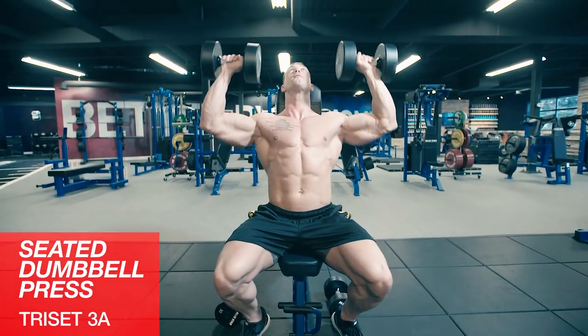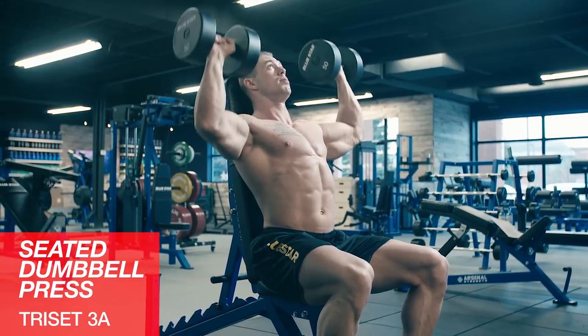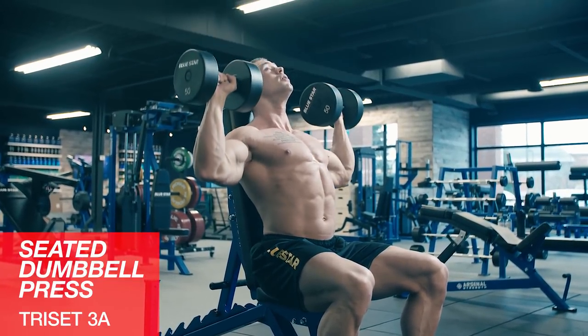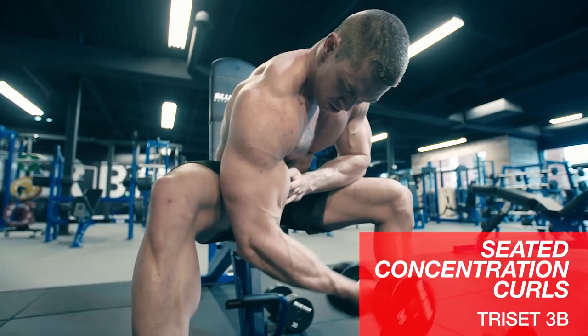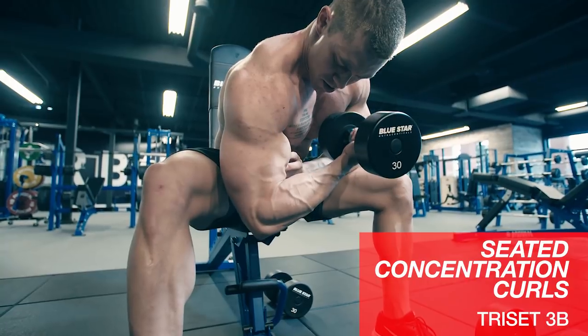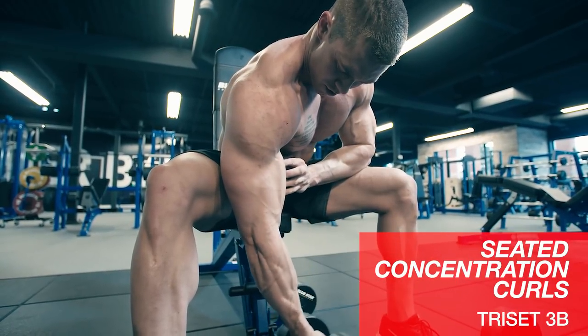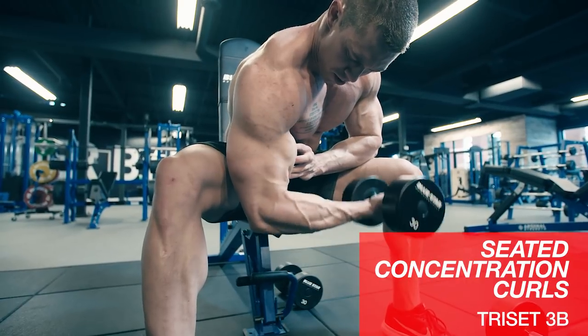For the final tri-set, we'll start off with some seated dumbbell presses. Try to keep your elbows out in front of you and don't lock out at the top of the movement. Then we'll go right into some seated concentration curls — keep your elbow off of your leg, don't cheat on this one, nice squeeze on the way up, and try to flex your bicep on the negative portion.